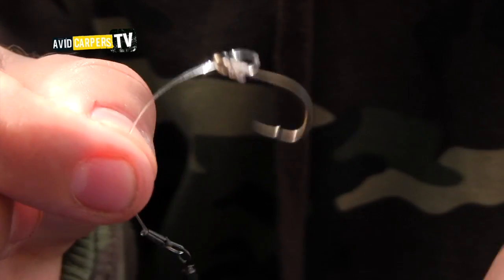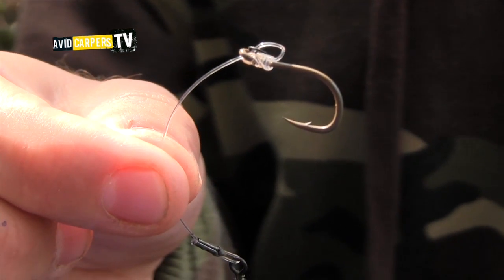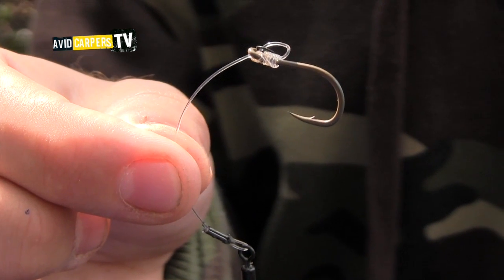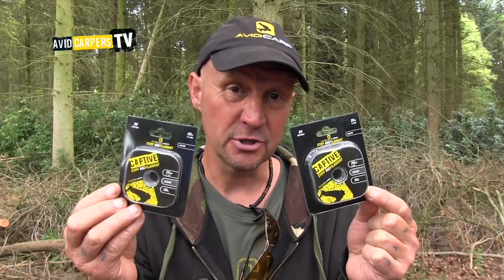I've caught fish on this. You take the hook out of the fish — boing — it's retained its curve. It's that good, this gear is. So nice and strong, virtually invisible, retains its curve — ticks every box as far as I'm concerned.